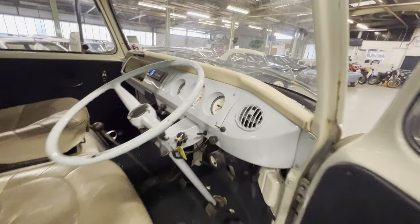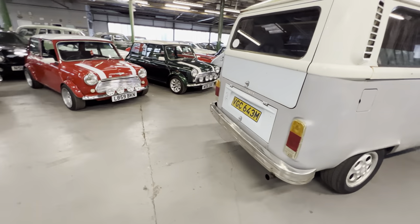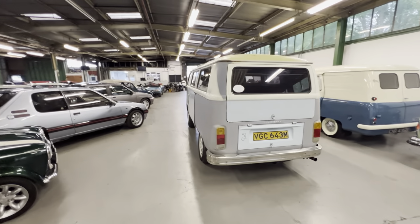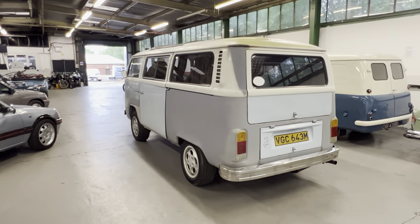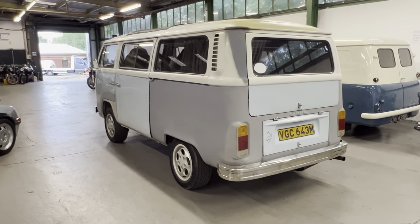There you go — it starts on the button, nothing nasty coming out the back. Like I say, it was driven to us and it seems happy enough. So there you go — 1973 Volkswagen Type 2 Bay Window. Any questions, please get in touch. Thanks.